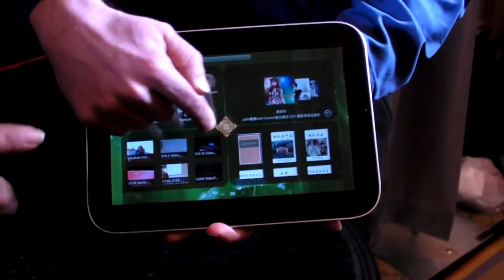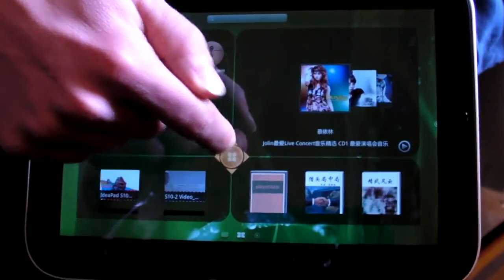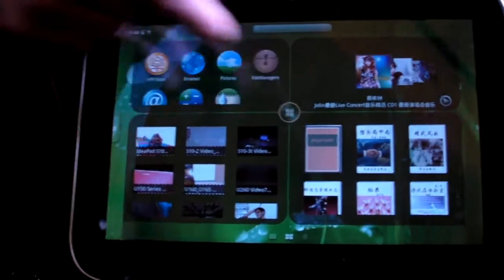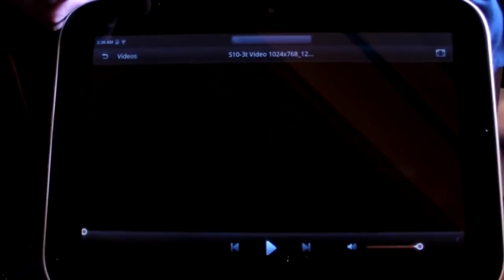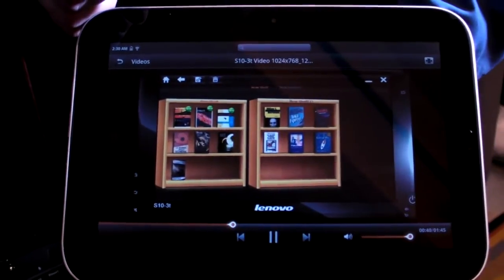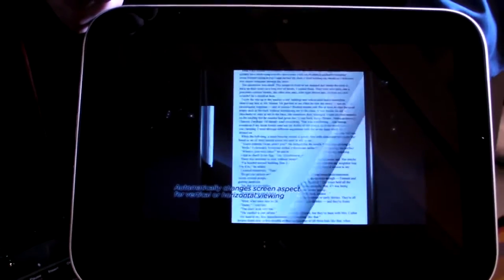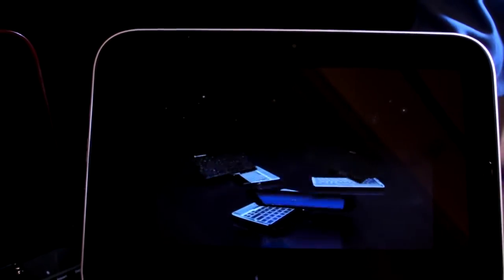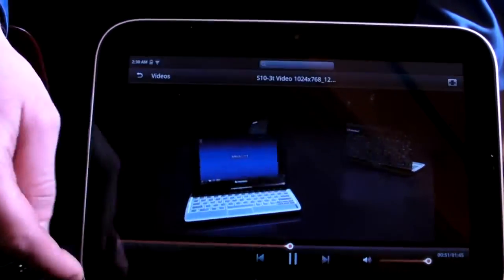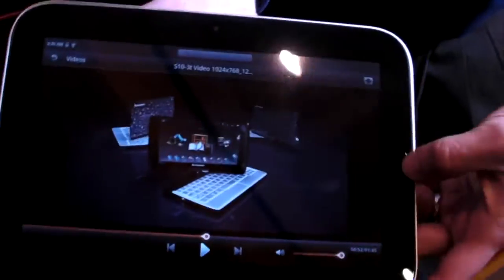Now even though this looks like the Skylight that we saw last year, this is actually a UI over Android, so it has the same look, but now it's got Android 2.2 running on it right now. When it comes out in the U.S., this is going to be running Honeycomb. Check this out — we've got smooth video, really nice colors, a 10.1-inch display, so you're going to be able to do everything you want to do on an Android tablet: watch video, search the web, all that.